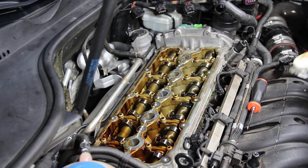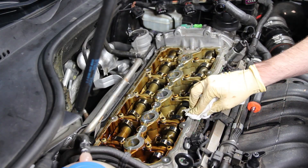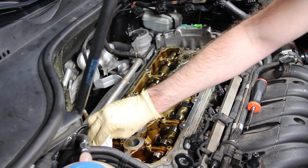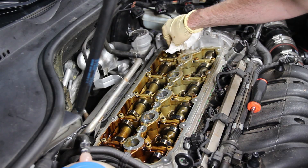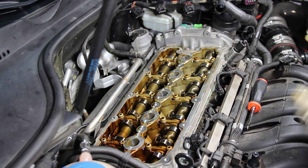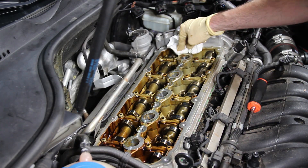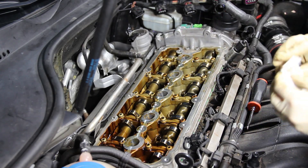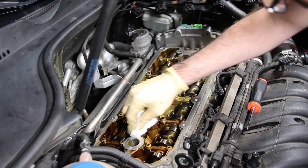Before we reinstall our valve cover, we want to wipe off the sealing surface to make sure you get a good seal and no leaks. Just take a rag or paper towels and wipe it off, getting any gunk that's on there off. Make sure you get around the spark plug holes as well, and make sure you don't have any oil leaking into your spark plugs.